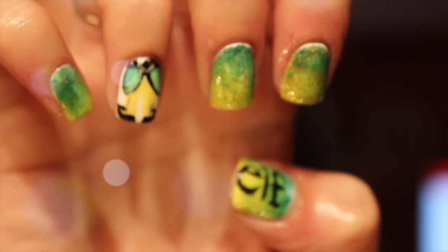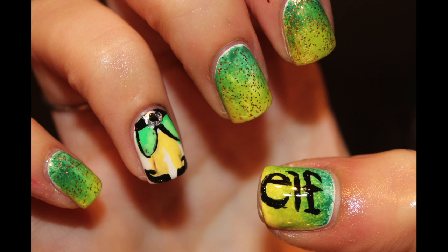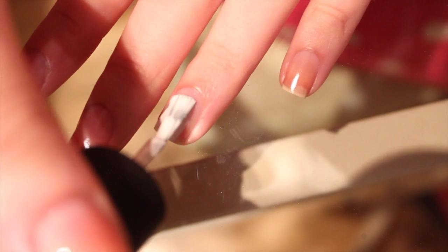I don't know about you guys, but Elf is one of my absolute favorite Christmas movies. This is my Buddy the Elf and Elf the Movie inspired nail art. I hope you guys enjoy this.